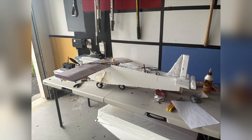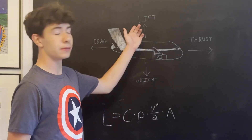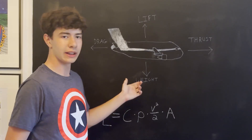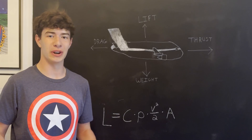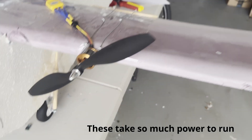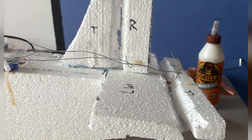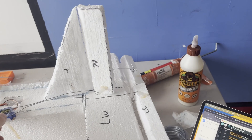I decided I would use servos — precise motors — to control the elevators and rudder of the plane, while using brushless motors for the propellers. The plane would weigh just over the maximum weight the thrust of each propeller could handle, so I decided on a dual propeller based system. After smoking a motor, I figured out how everything would tie together: all the power would first go to the propellers, before being redistributed back to the Arduino and servos to stabilize and steer the plane.